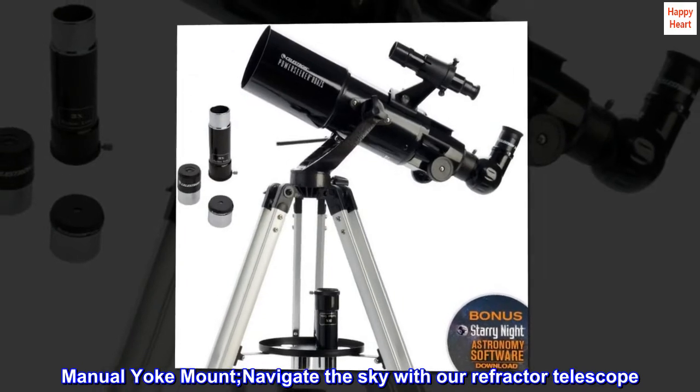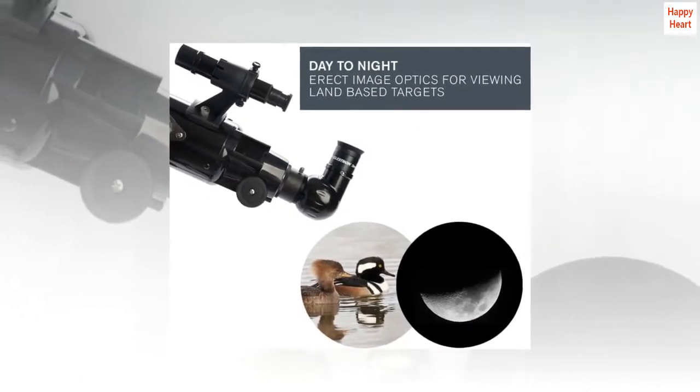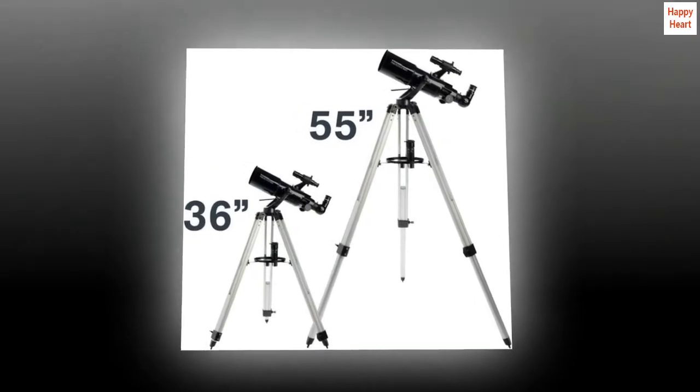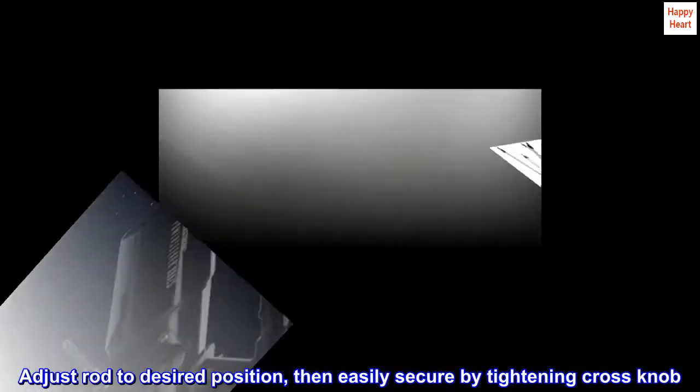Manual Yoke Mount. Navigate the sky with our refractor telescope. It features a yoke mount with a slow-motion altitude rod for smooth and accurate pointing. Adjust the rod to the desired position, then easily secure by tightening the cross-knob.